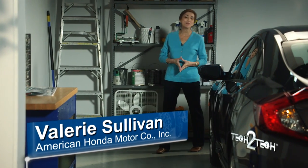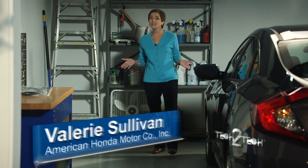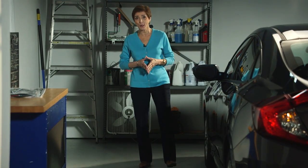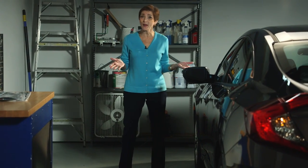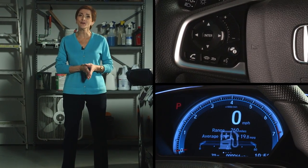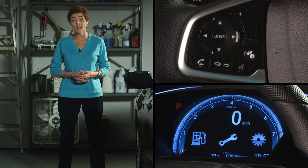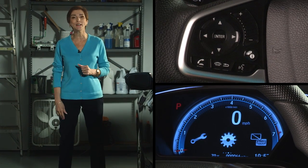Hi, I'm Valerie from American Honda. In this video, I'll show you how to calibrate an indirect tire pressure monitoring system, or TPMS, using the steering wheel buttons and the driver information interface. It's a simple process that's really easy to do.